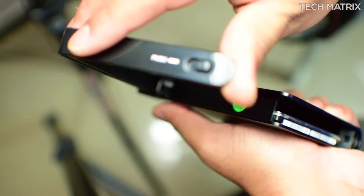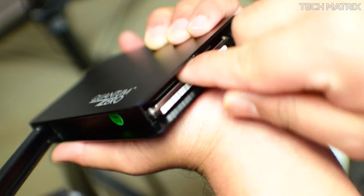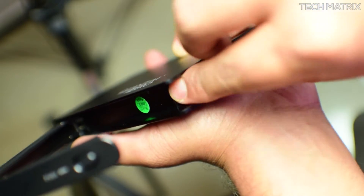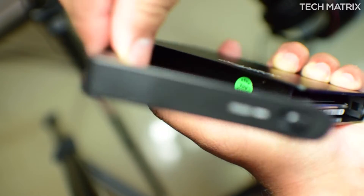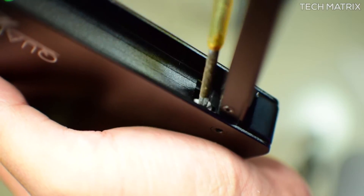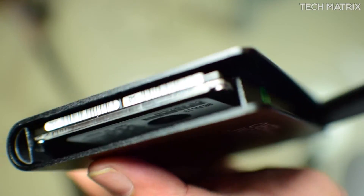I did run into a problem — to remove the drive once I put it in, there were no obvious buttons. There are clips to firmly hold the drive in position. I figured out after a while that you need to slide out these panels, and at these joints there is an opening. You just slot in a screwdriver or anything to use as a lever and jack the drive out likewise.